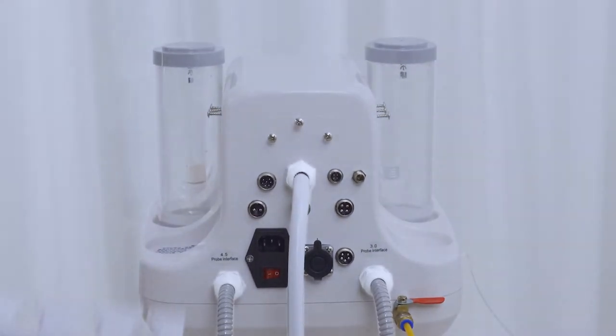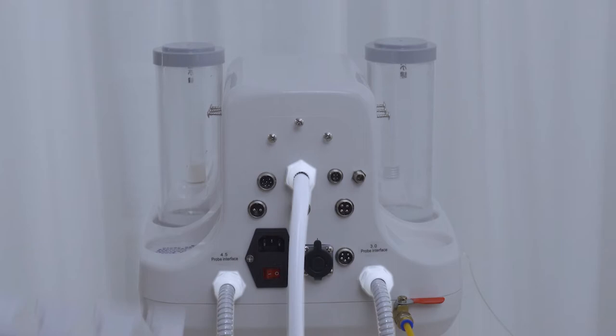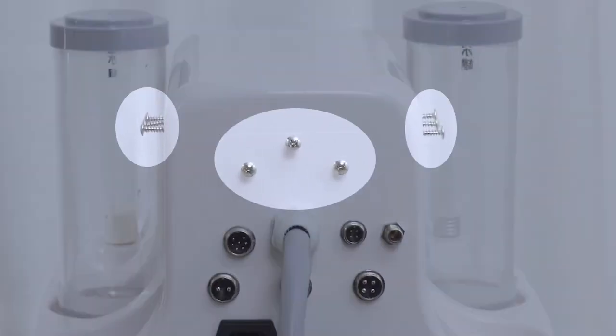Take out the device and accessories. You'll find two radar shaping handles and the bubble cleaner handle are connected with the main machine, along with some screws on the machine.